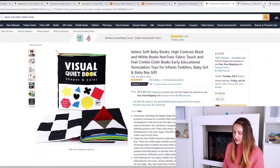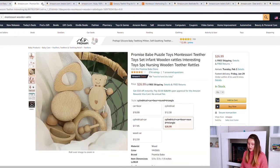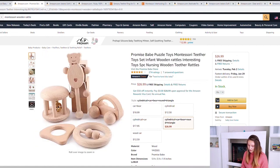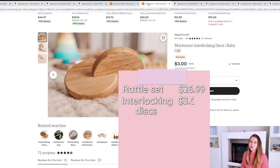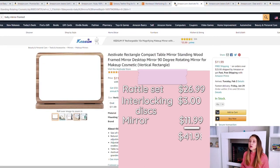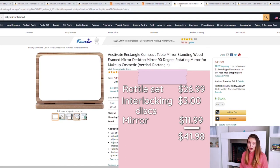If you're on an extremely tight budget and already got the black and white book and beaded teether from the first set, the items you'd really need to add for the three to four month stage are this rattle set — with the bell rattle, triangle teether, wooden rattle, and two additional wooden activities — for $28. Add the interlocking discs from Etsy for $3, and the mirror for an extra $12. For $43 total you can add enough items to stimulate your baby in the exact same way for a fraction of the cost.